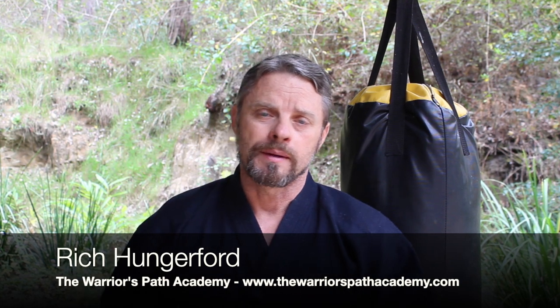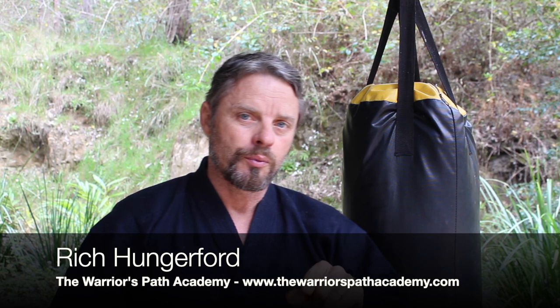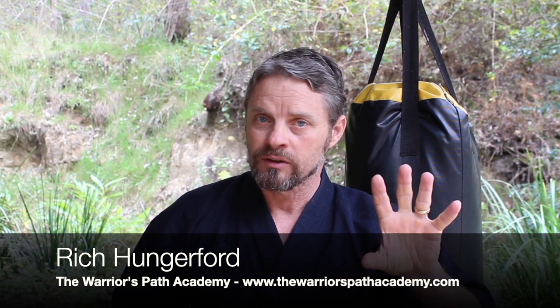Welcome to the Warrior's Path Academy. Here at this academy we are specialists at bringing ancient traditional legacy knowledge into the modern construct for use and application in the modern world, both in the combative space but also in the survival space.